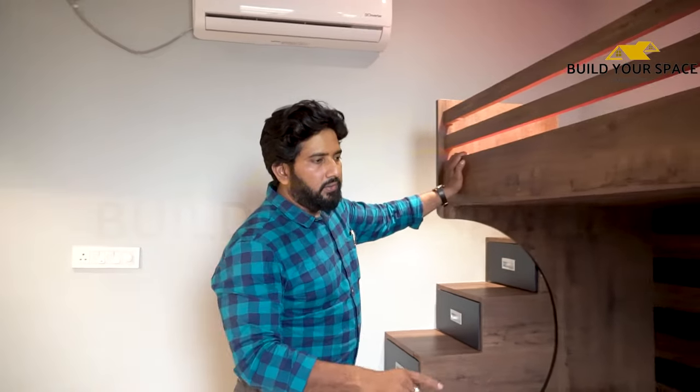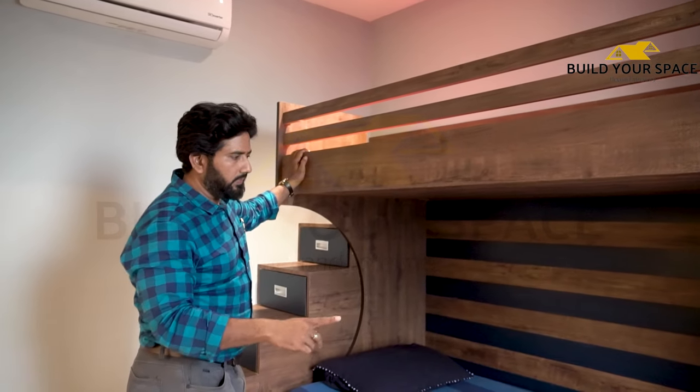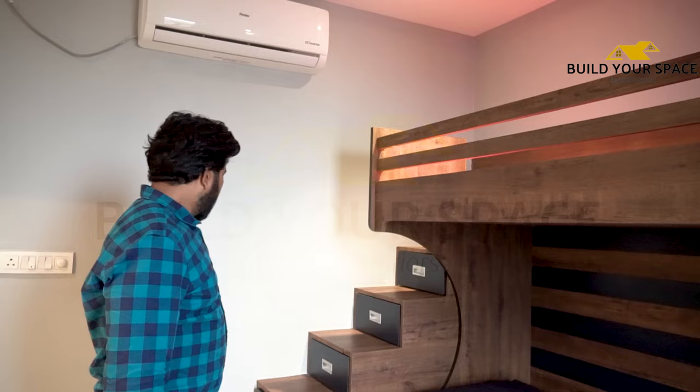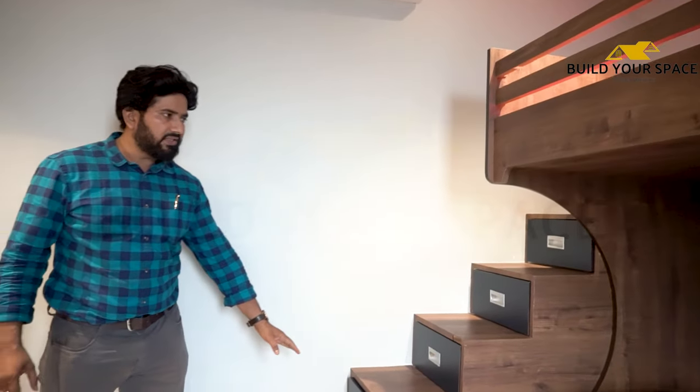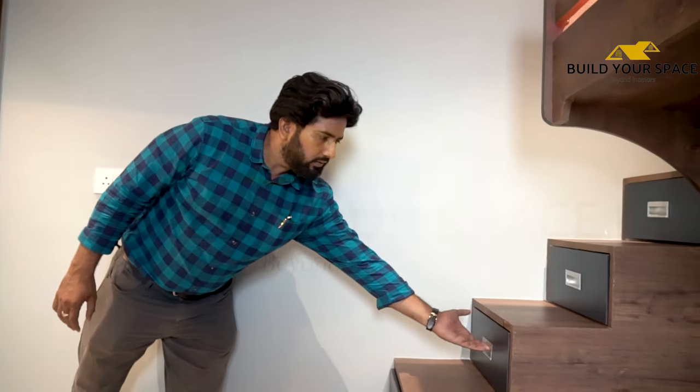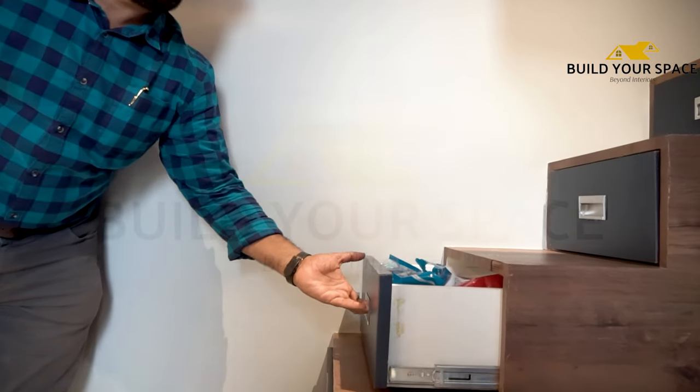Now let's start the boys' bedroom. In the boys' bedroom, we have used a bunk bed where one bed is placed on top of the other. The bed size is 6 by 3 feet. For the girls' bed, we have used a larger size of 5.5 feet. Here we have placed stairs to go up to the top bed, and the stairs below have been given storage as drawers.